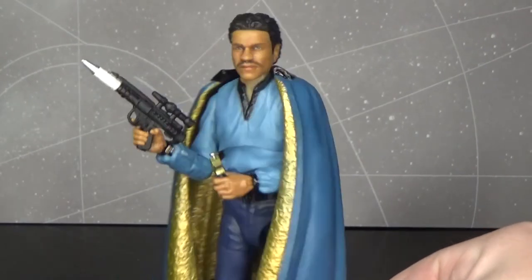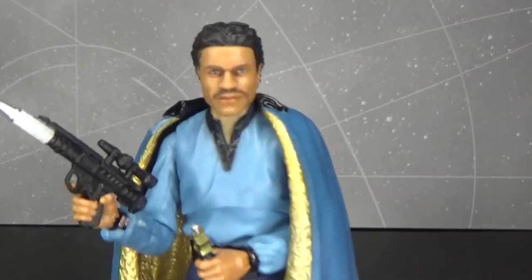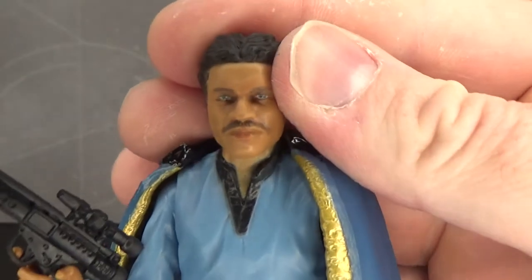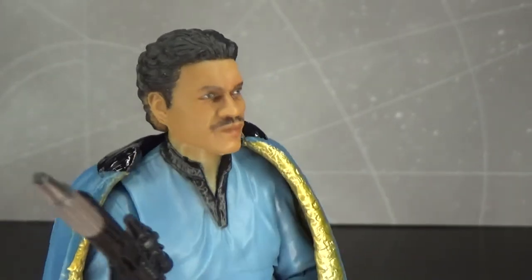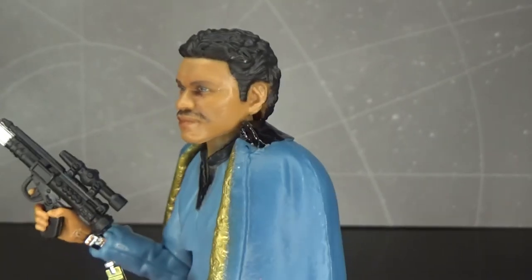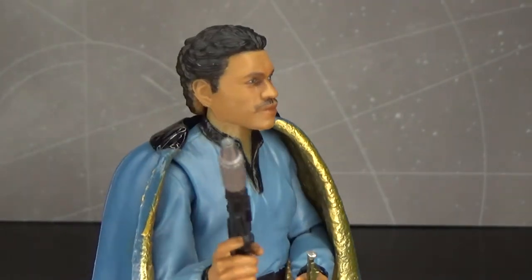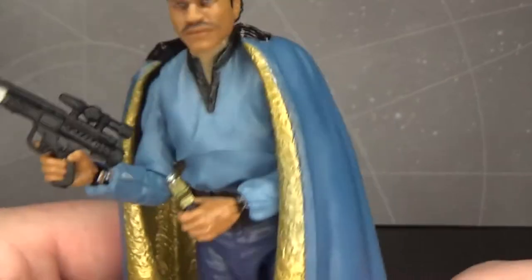This is completely repacked, save for the new photo reel paint apps on the face, which is absolutely the reason why I bought it — because who doesn't want a more accurate looking Lando Calrissian? And boy, does he look good. What a dashing, dashing man.